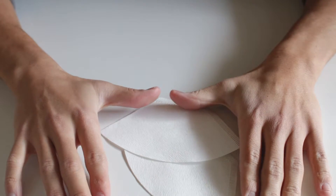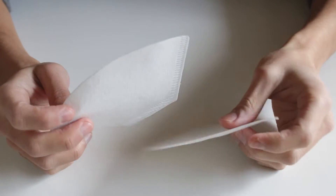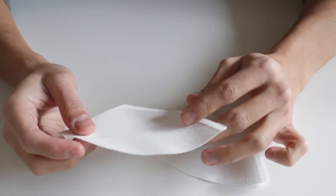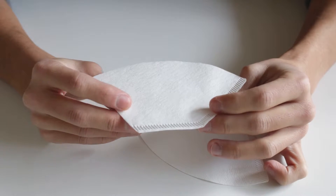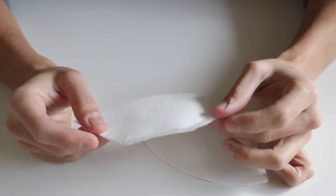Alright guys, this is Yu from Coffee Fukuoka. Today I have 2 filter papers and what I will show you today is how you can fold your coffee paper. So basically there are many ways to fold your coffee paper.